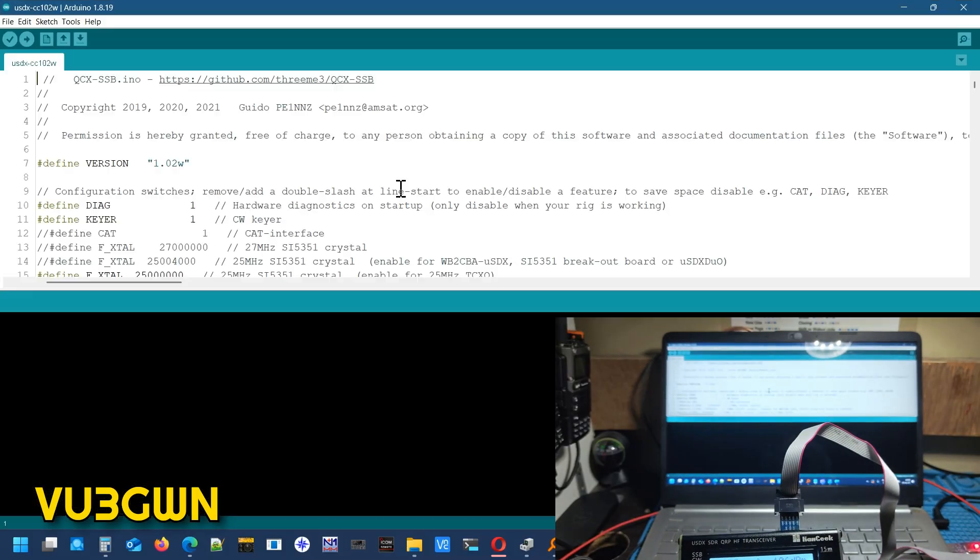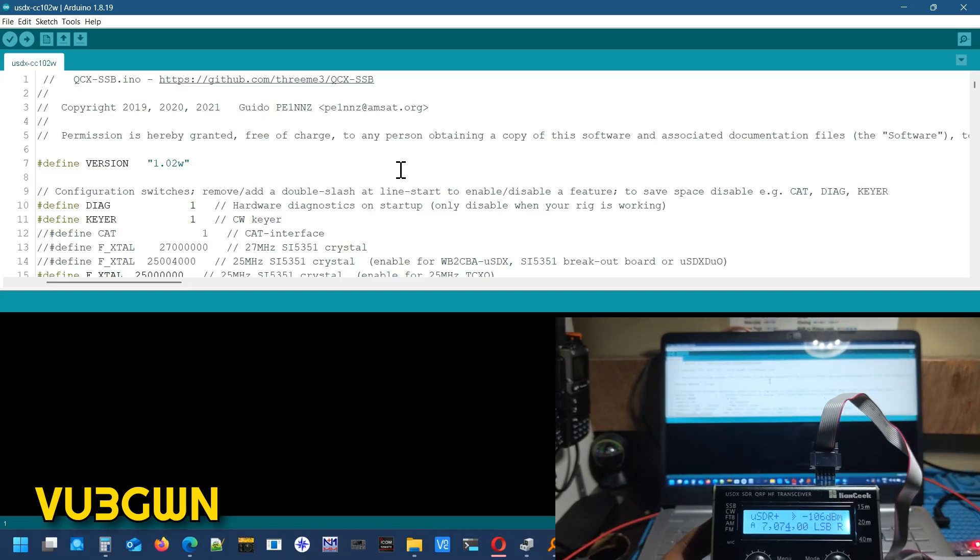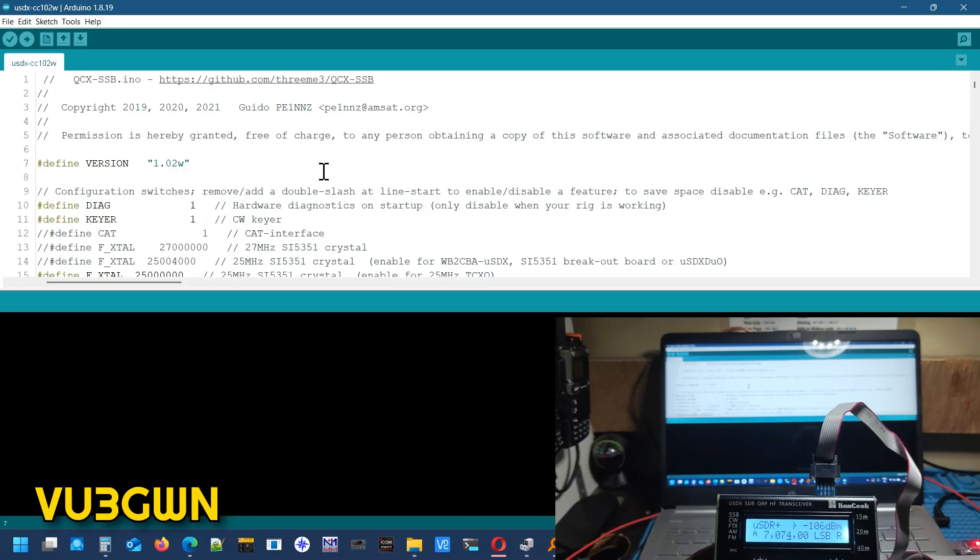If you are in a different folder, Arduino will say this file has to exist in a folder of the same name — click OK and it will create the folder and move it. Now how do we put this onto the uSDX and select the port and everything?